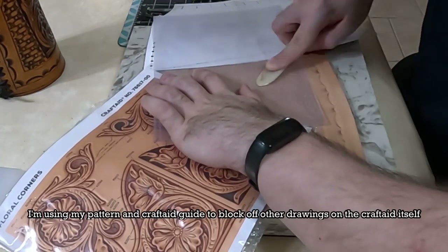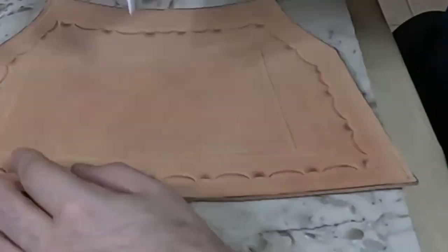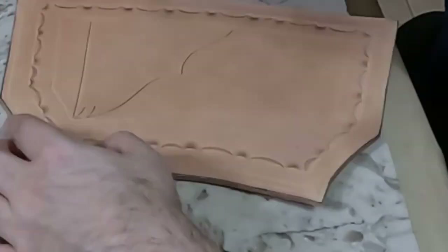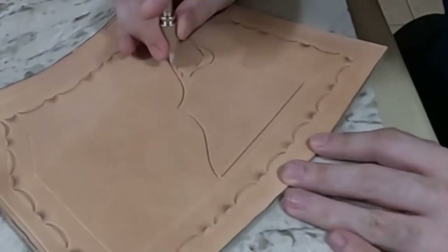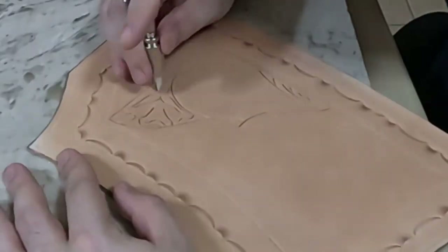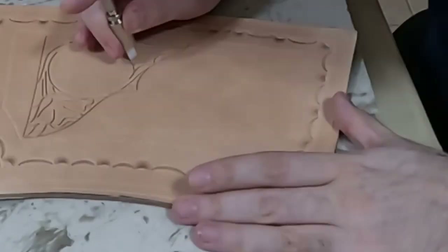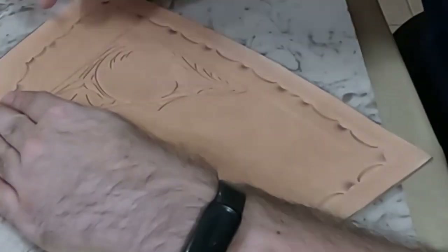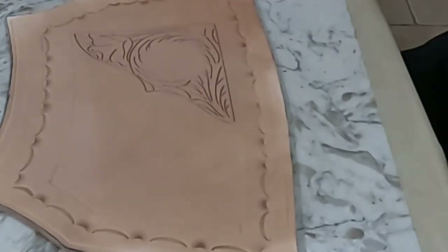Here I'm using a bone folder over a craft aid to get my pattern transferred over, and I'm using a swivel knife to carve all my lines. Make sure your piece is wet when you are carving to make it pop that much more. You may have to wet it as you go.